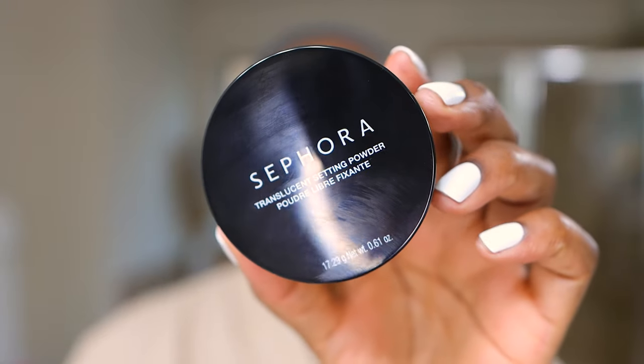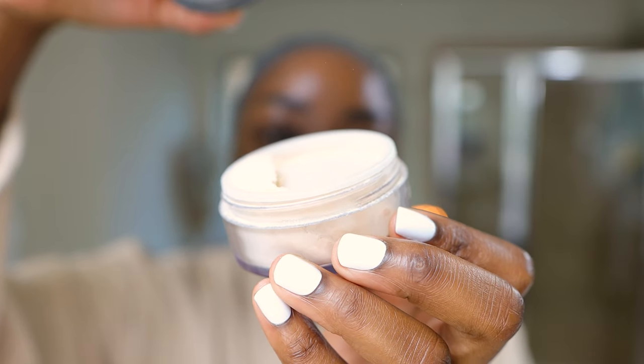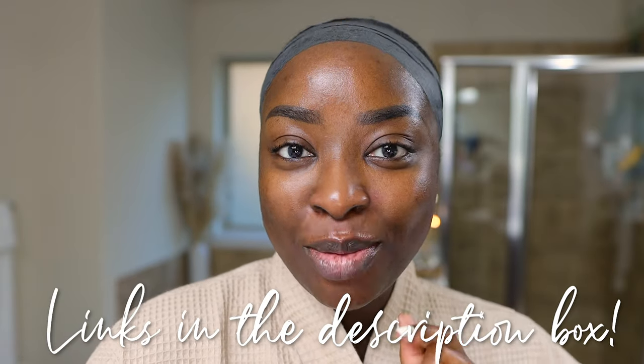The main highlight of this video is going to be this Sephora Translucent Setting Powder. I like it because it's loose, it is very finely milled, it's invisible, it's beautiful, and you're going to see that. You can find all the links to products down below.